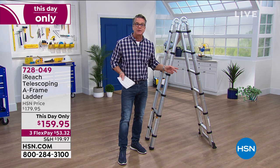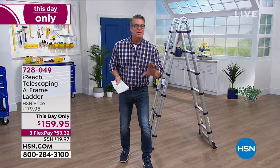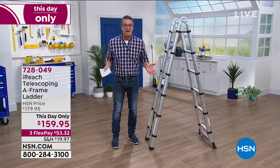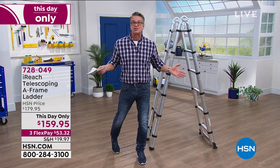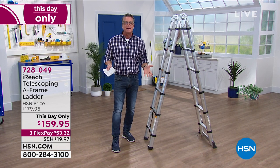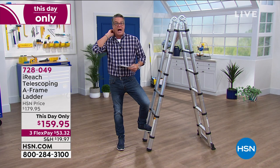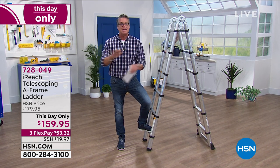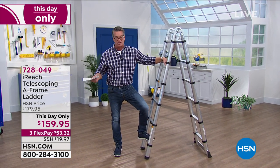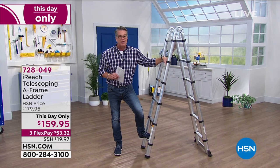My fear is that people push the limits of their cheap ladder. When you buy a 99-dollar aluminum ladder, professional contractors would never use that — they make cheap ladders for homeowners. They're creaky; if you're over 200 pounds you're nervous on it. I bought this because it's industrial. I weigh over 200 pounds and I need a stronger ladder — 220 pounds, no issues whatsoever. $728-049, $159.95 today. $53 on flex pay.